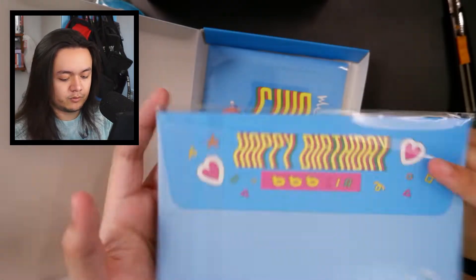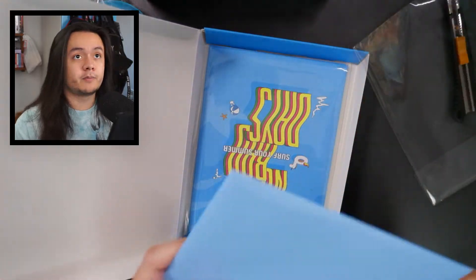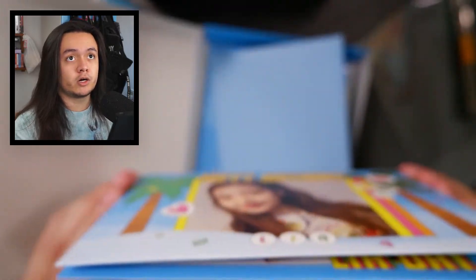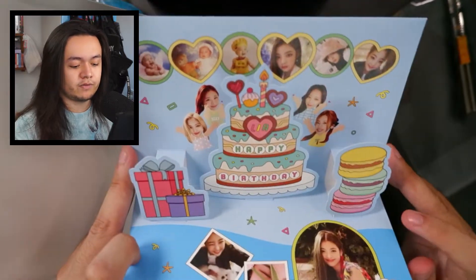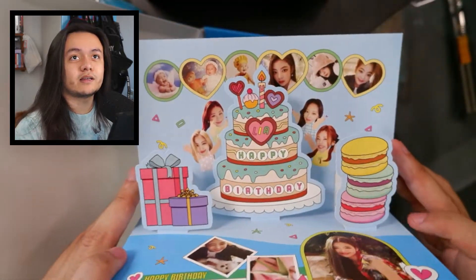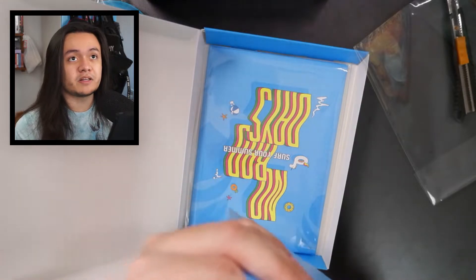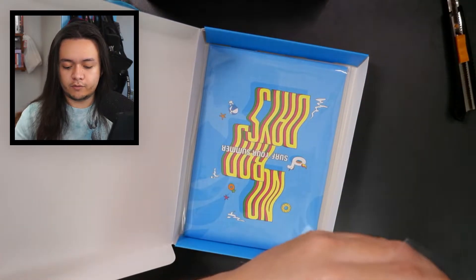Let me put these stickers back inside without ruining it. Then we have a letter — whose birthday was it? It was Lia's birthday! So we have a Lia birthday card, which I'm excited to look at. Of course we have the messages from the different members to Lia. I really love these — they're so cool with the pictures of Lia and the members around the cake celebrating with her. And I'm guessing Lia likes macarons. I do like macarons as well — they are quite tasty even though they are also quite expensive typically.